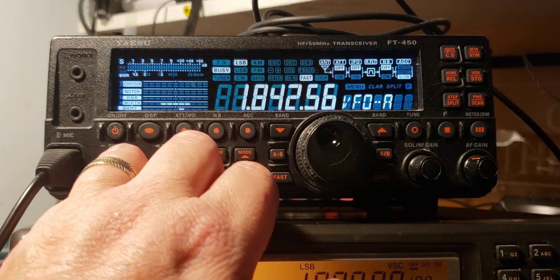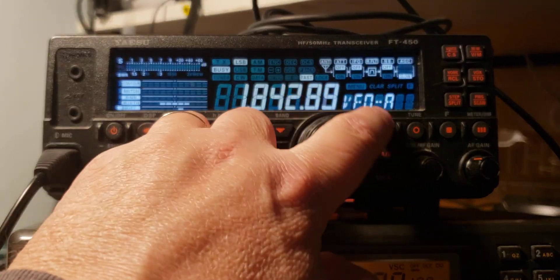FT-8 frequency around 1840 kHz. I'm in lower sideband and that's why it sounds a little different.